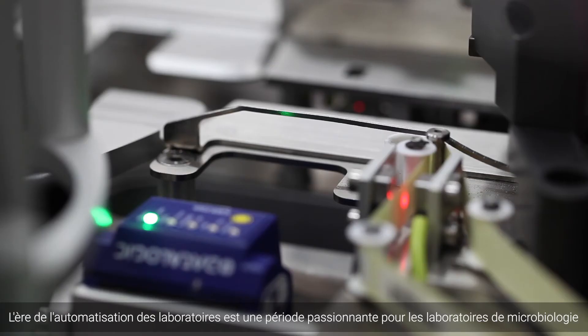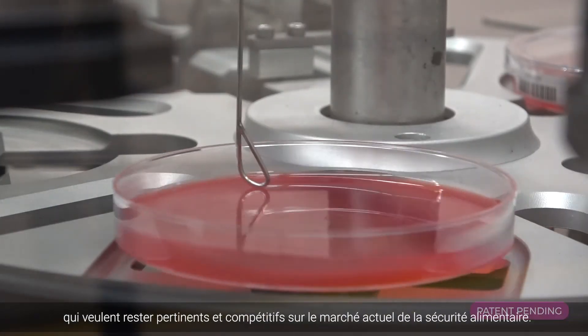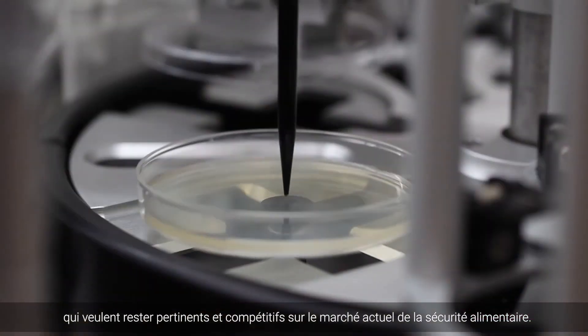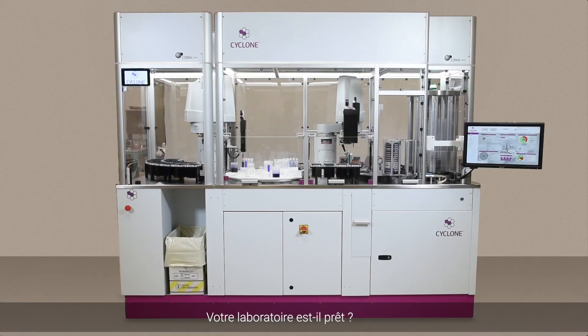The age of laboratory automation is an exciting time for microbiology laboratories that want to stay relevant and competitive in today's food safety market. Is your laboratory ready?